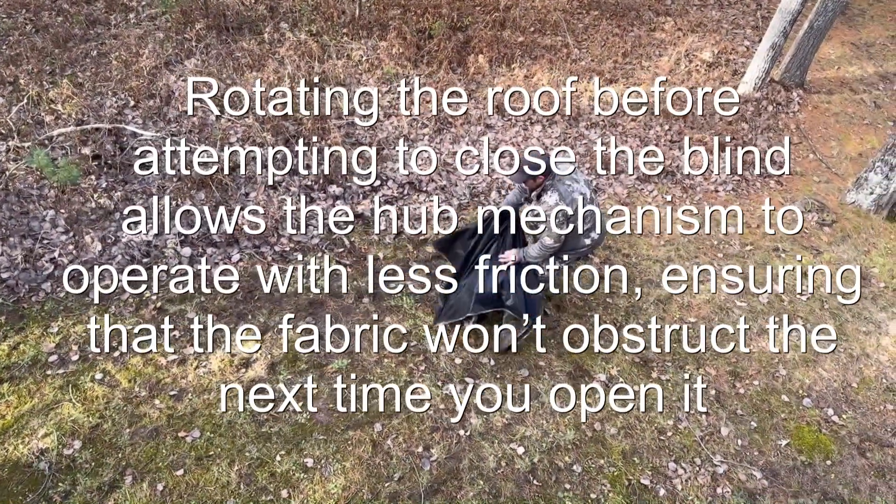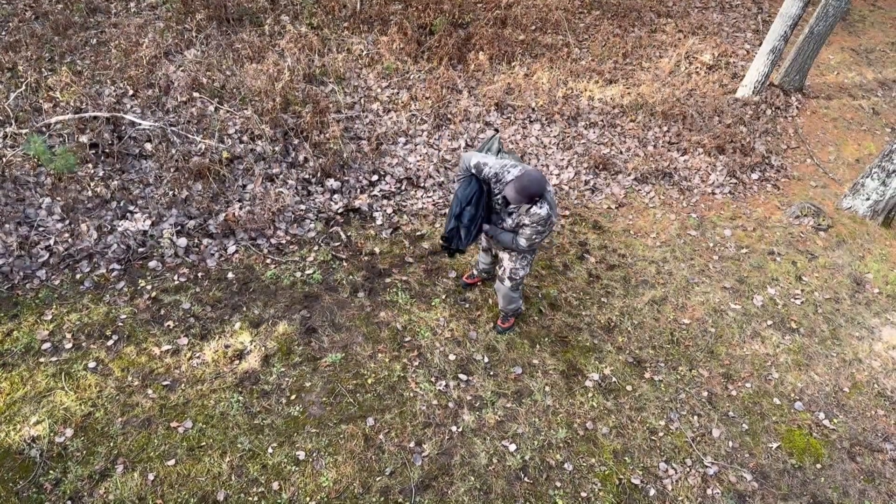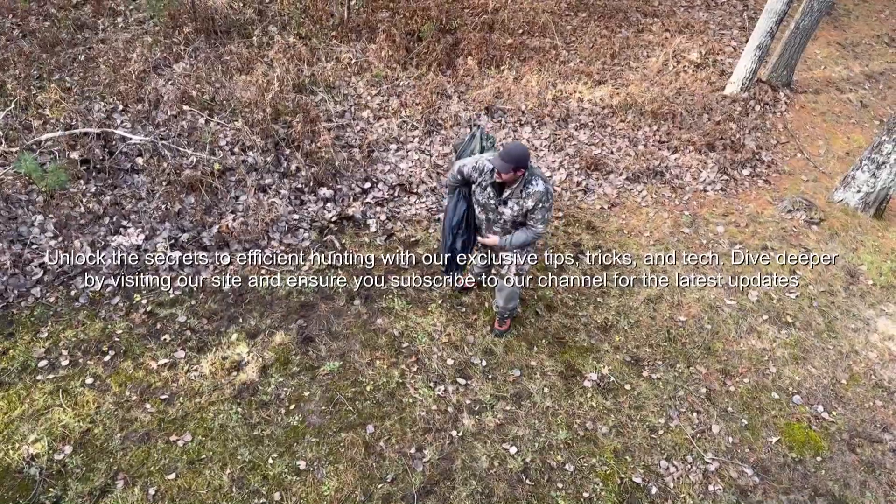Just like that. Then when you're done, fold it up and put it in its backpack.